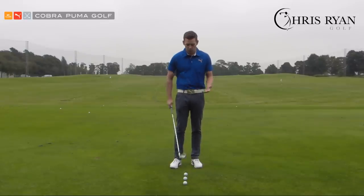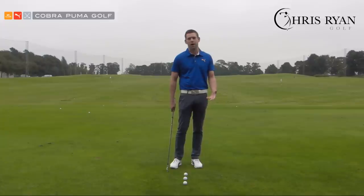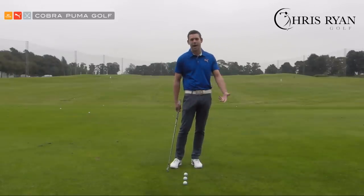I've got a seven iron here. For my ball speed, I'm looking for a downward blow of around four degrees. That may vary — we're not looking for you to be as steep if you have a slower club head speed or slower ball speed; you might be looking at one to three degrees. But we certainly need to be making a downward hit.